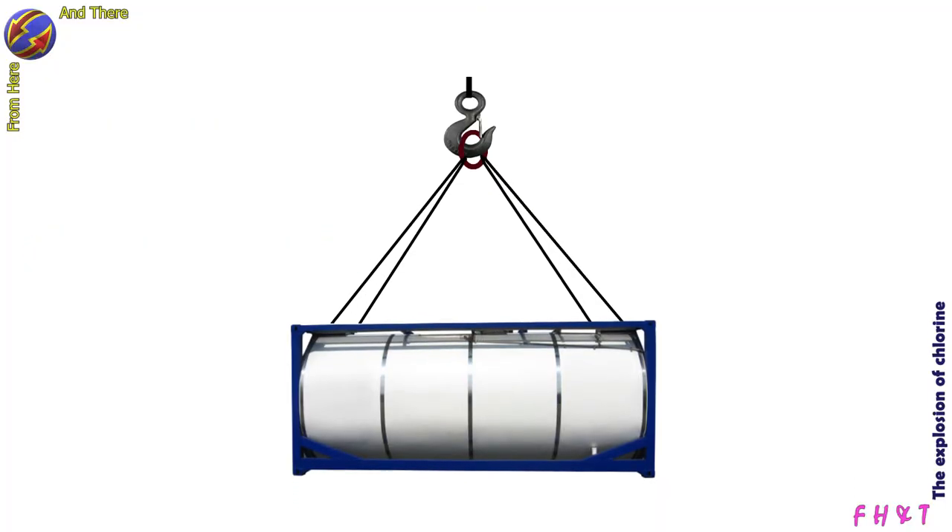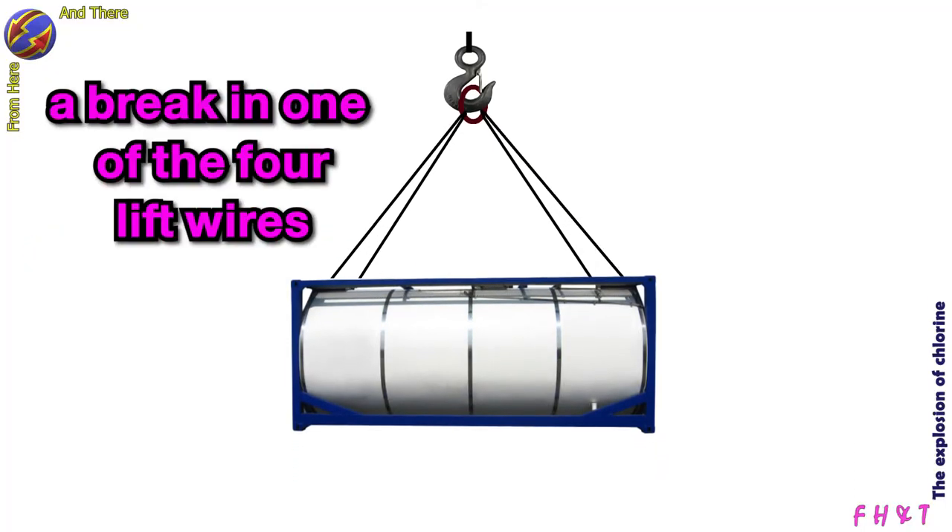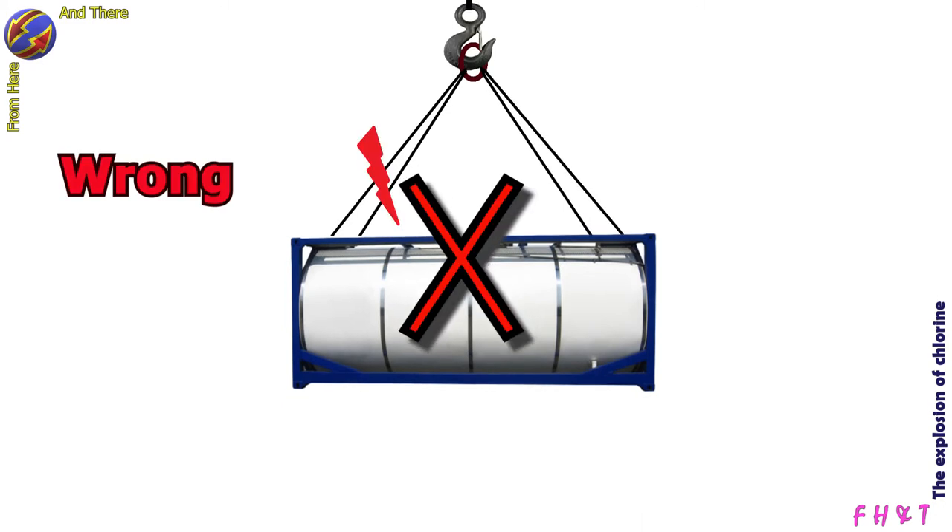Many believe that the reason is a break in one of the four lift wires connected to the tank. This is not correct — the cut took place on a different steel wire.